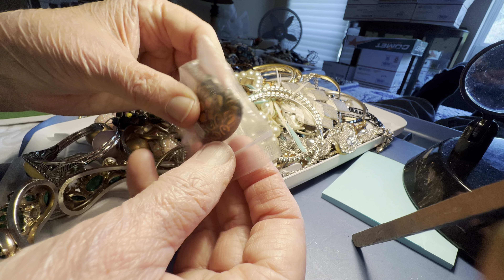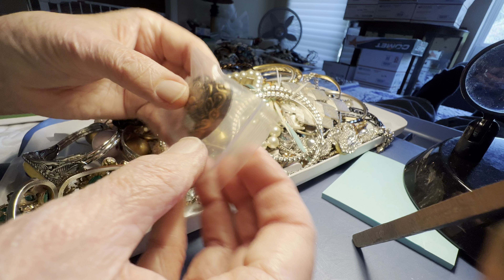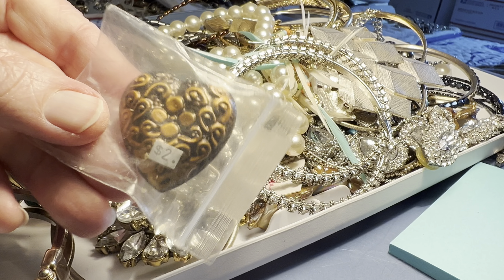This thing is sealed, this will be a dollar. I think it's a plastic heart made to look like copper.